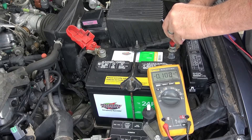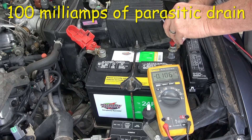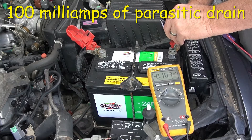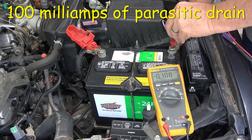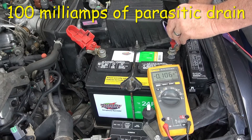When I remove the battery terminal I'm getting 100 milliamps — that seems a little excessive to me. That may be why the battery tends to go low when the car is sitting for a long time. I'll look into that, but 100 milliamps does seem excessive.